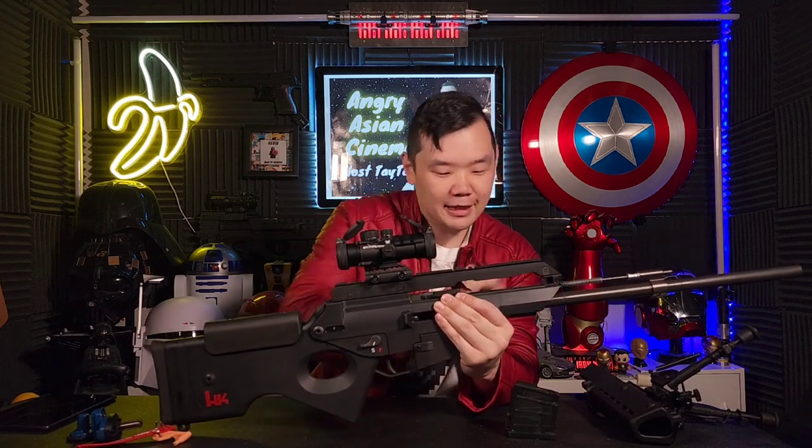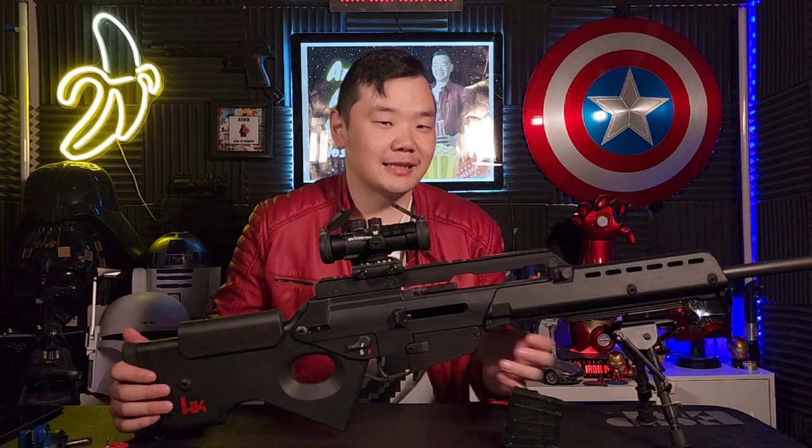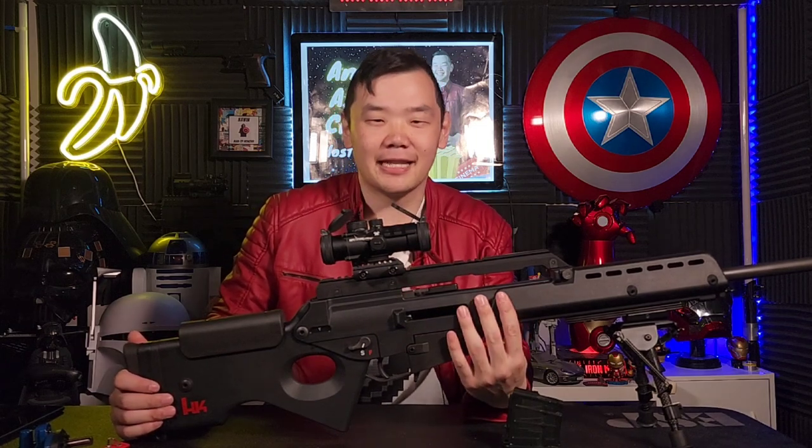There's a short-stroke piston here that drives the bolt back for its semi-automatic function. And not that you can really tell from the game, this firearm is mostly made of composite, which is supposed to make it light. But in my experience, it's heavier than some of the other rifles that I've fired.